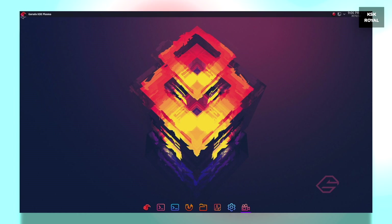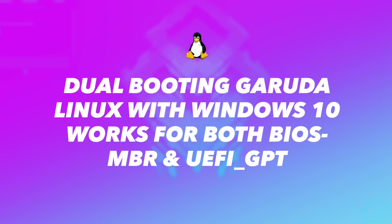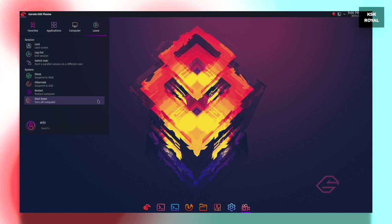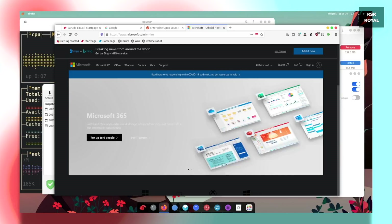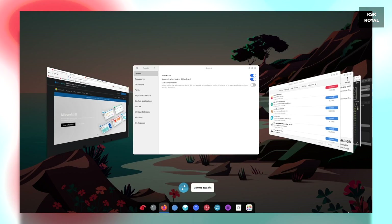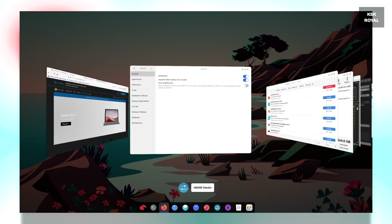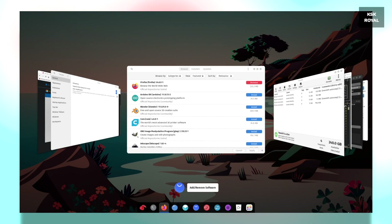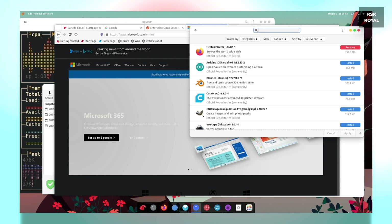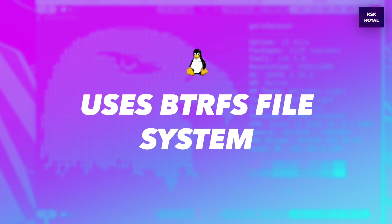Now keep in mind this guide will work for both BIOS MBR as well as UEFI GPT users, meaning all modern computer users can use this guide to dual boot their PC with Garuda Linux on their existing Windows 10. There may be no data loss you encounter while using this method, but it's always recommended to backup any important data from Windows 10 just to be on a safer side. As long as you follow this guide, you will be able to successfully dual boot Garuda Linux and Windows 10 on your PC or laptop safely.